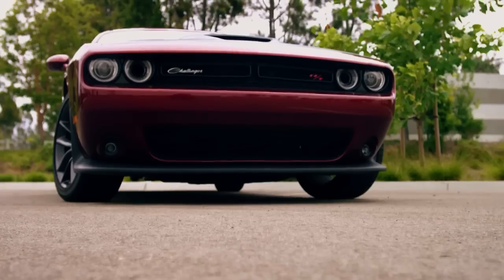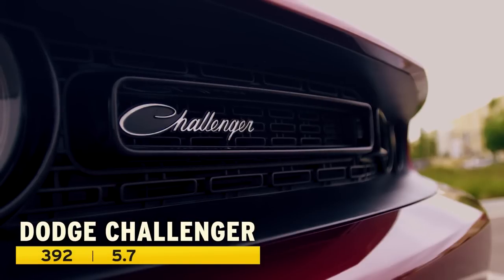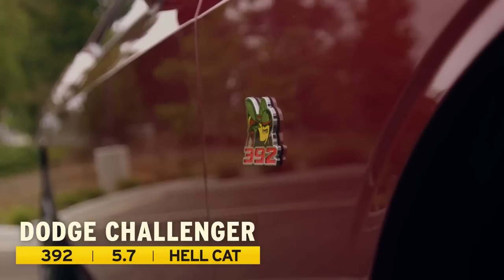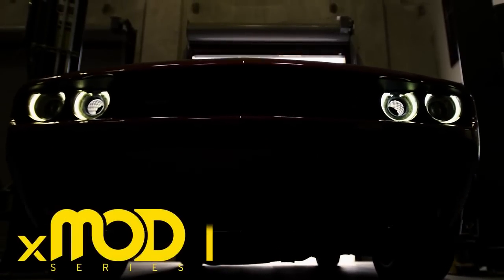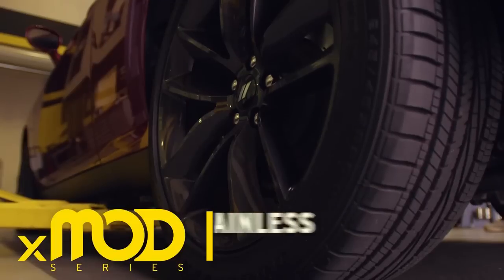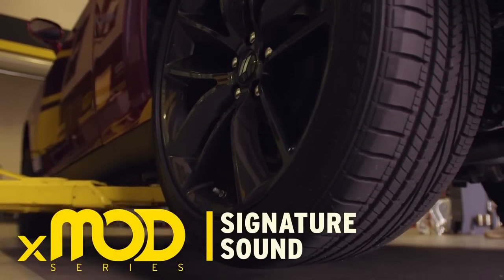We're back at the tech center and we've got our latest addition to the XMod series of exhaust systems. We've got our Challenger here today, working with the 392, and we're also taking into consideration the 5.7 and of course the Hellcat models. The XMod system is our premium offering, giving you no drone technology, stainless steel construction, and a lifetime warranty with that Magnaflow sound you always want.